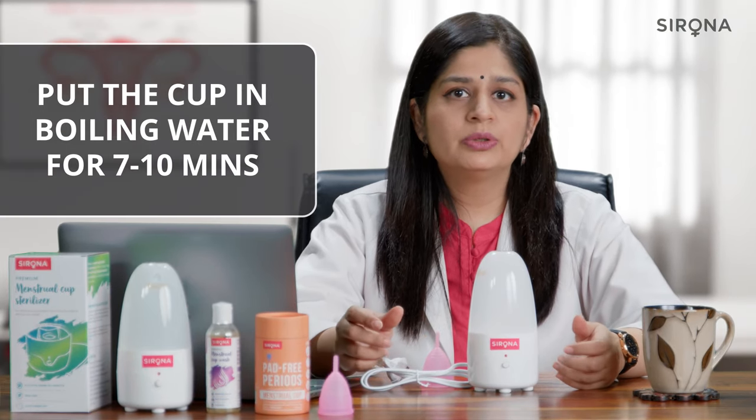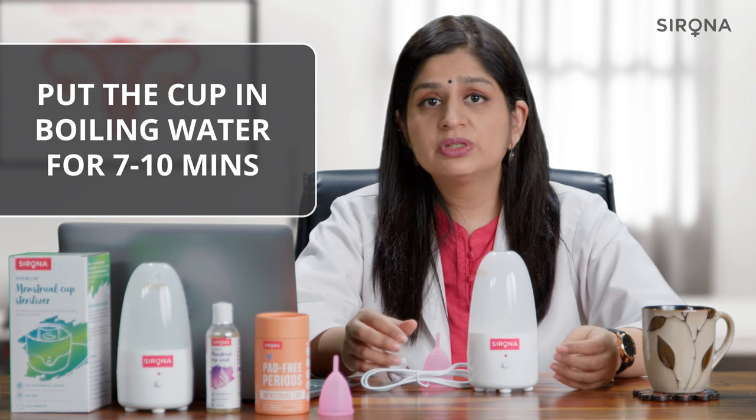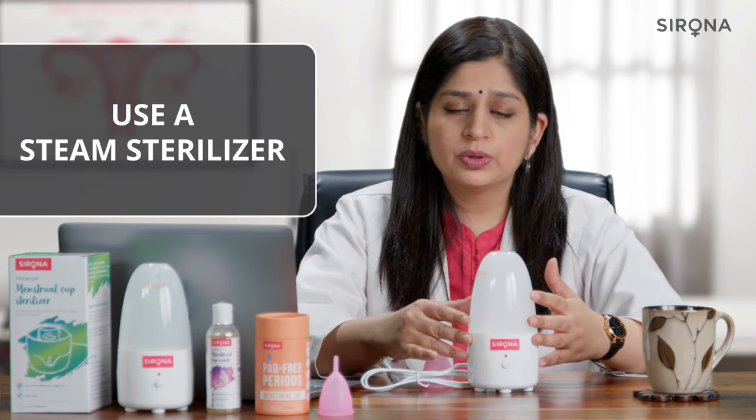You can sterilize your cup by putting it in rolling boiling water for 7 to 10 minutes. An easier way to sterilize the cup would be to use a steam sterilizer like this one.